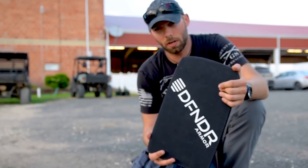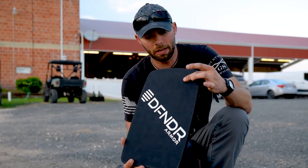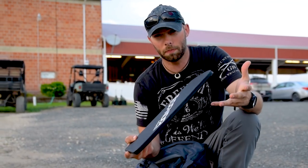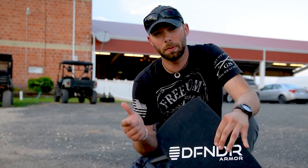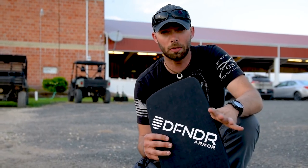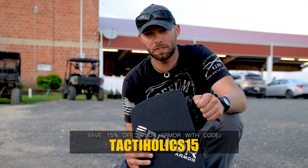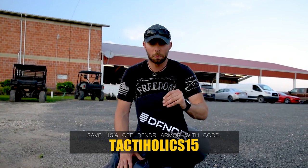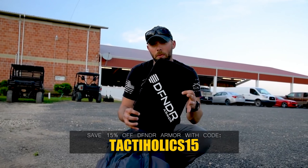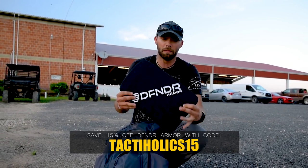These plates start at $150 for a level three plate and go up from there in price depending on the size you get, which is pretty affordable. We have the ability to offer you guys a 15% discount using promo code TACTAHOLICS15. Go over to Defender's website — we're going to link all that down below in the description box — and use promo code TACTAHOLICS15 to save 15% off of a great investment.